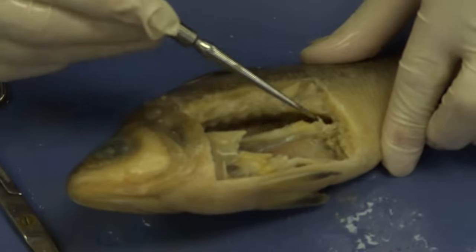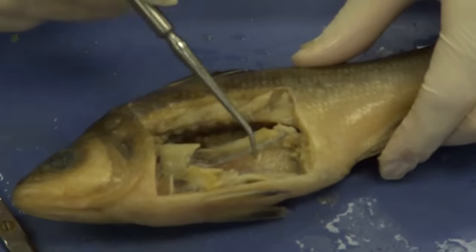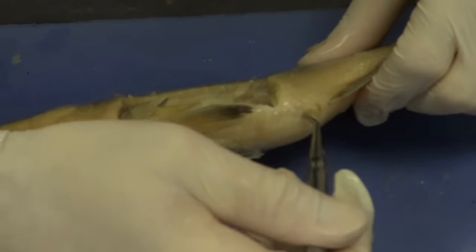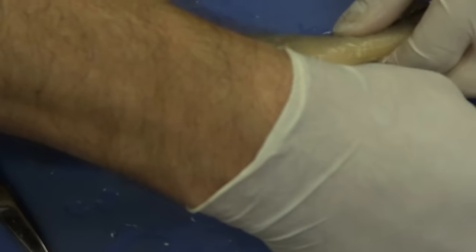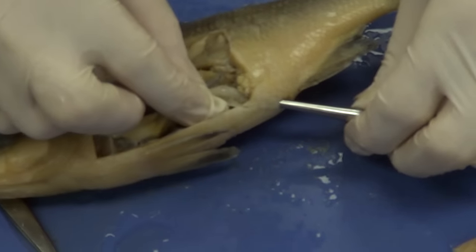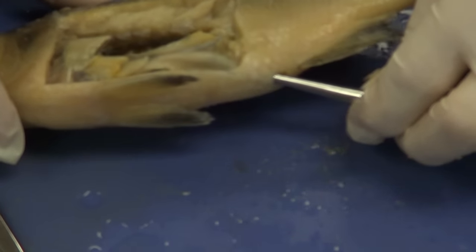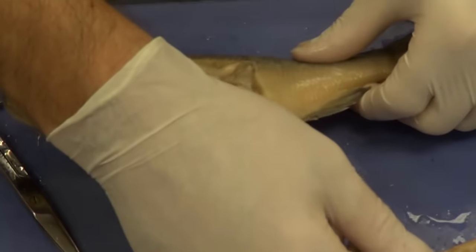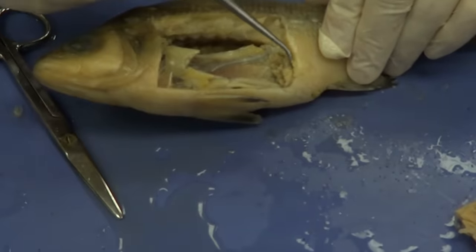If we follow the kidney down, we're actually going to get to a small bladder. To confirm the intestine, I'm going to put the probe into the anus just a little bit — you can feel that the probe is inside the intestine. That's how you find your way around; sometimes you have to go into these spaces and see where they lead. The other space, going in there, leads up into the bladder.